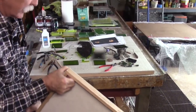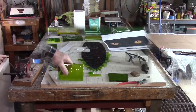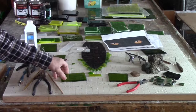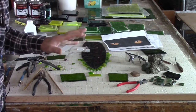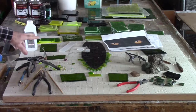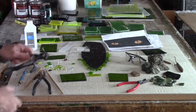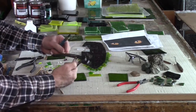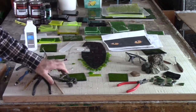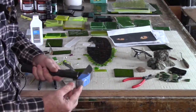I'm using my own smalti that I'm making by fusing glass together so that I get lots of subtle differences in shades. And I'm cutting them using traditional glass cutting tools and tile snips. But I'm also using a hammer.